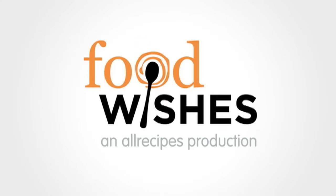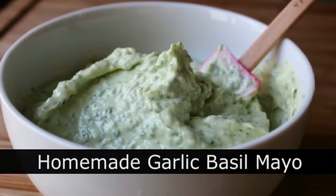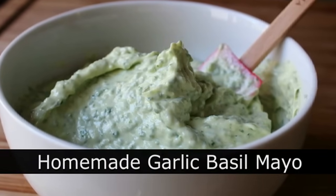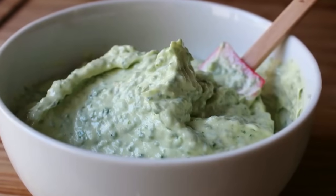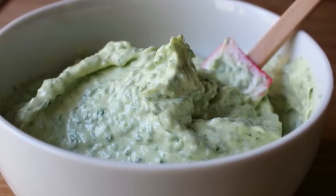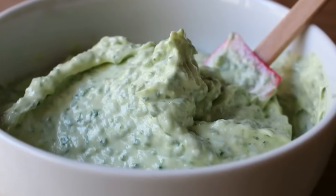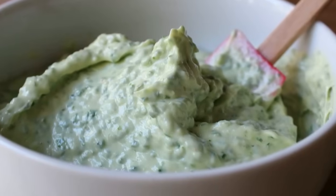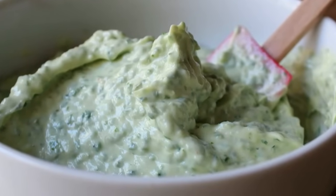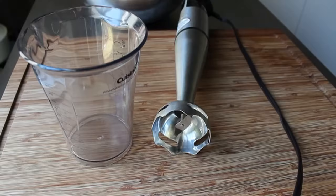Hello, this is Chef John from foodwishes.com with homemade garlic basil mayonnaise. I've wanted to do an updated version of our very old but groundbreaking how-to-make-homemade-mayonnaise video, and this delicious garlic basil version gave me the perfect excuse. As I mentioned in the original version, if you've never tasted homemade mayonnaise, you've never tasted mayonnaise. Let me show you how to put this together.